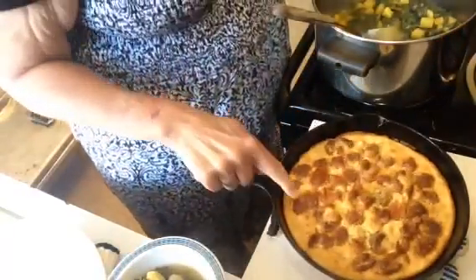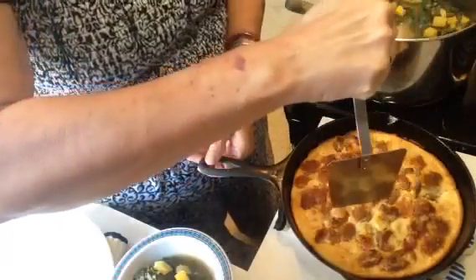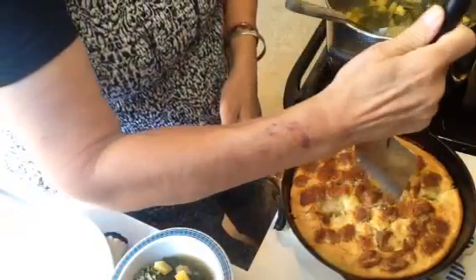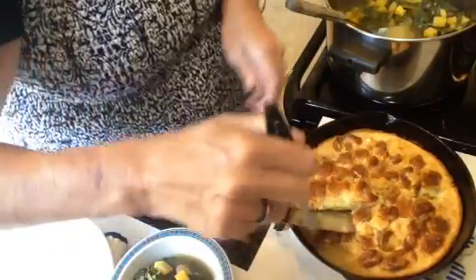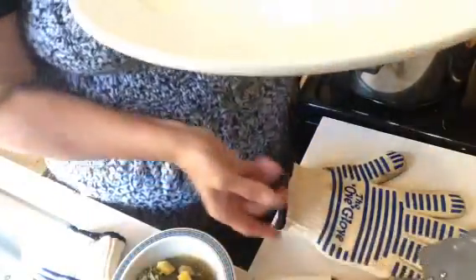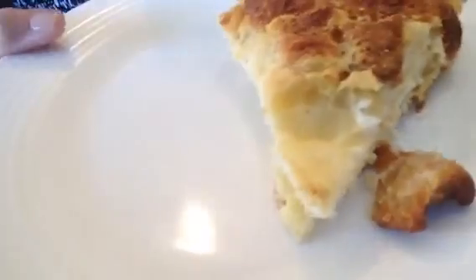Here is the cornbread — you can see the cracklings in it. It's a little hard to cut something round with something square, but here is the cornbread. If you see white in it, that's the sour cream.